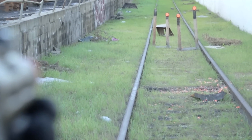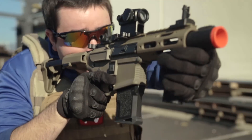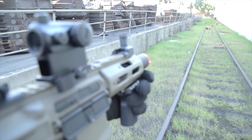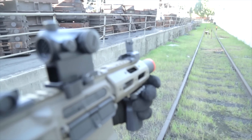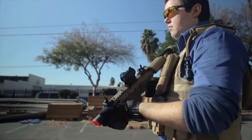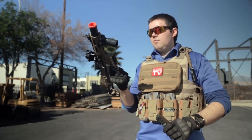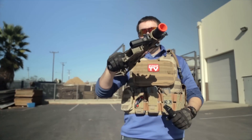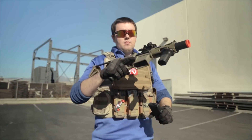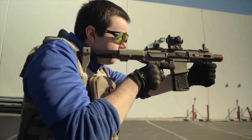What's up airsofters, this is the Amoeba MRE Micro CQB. Some notable features of the Amoeba MRE include the very durable and lightweight polymer body, as well as a retractable multi-position stock.